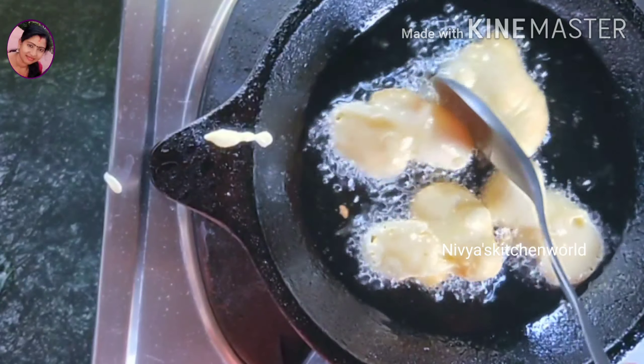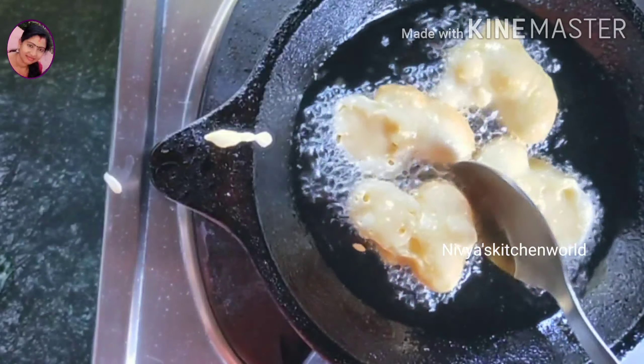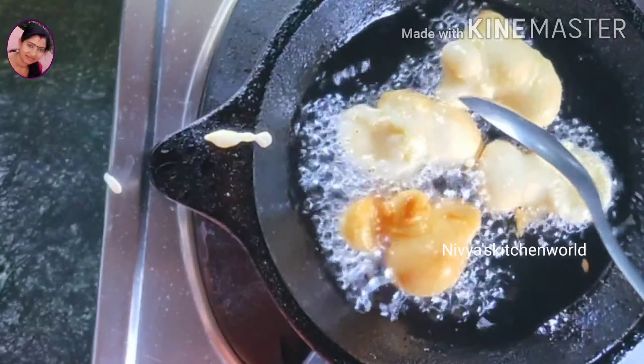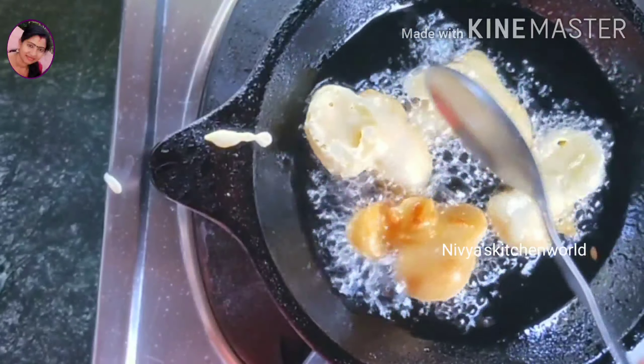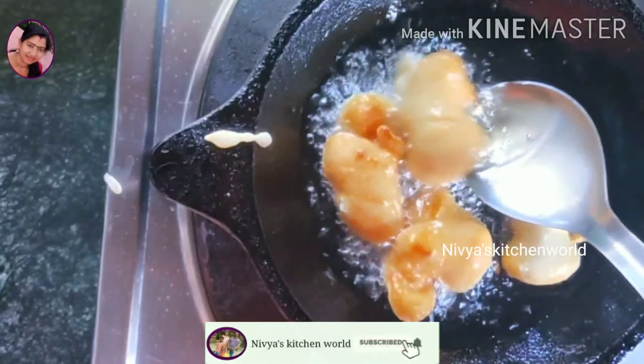So we will put a little bit of water in. We will have a little bit of water. When we put a gas flame in, we will put it on medium to low.